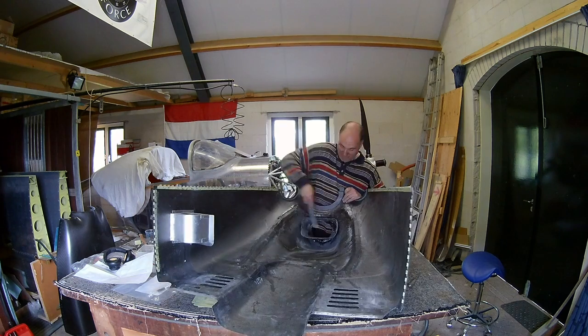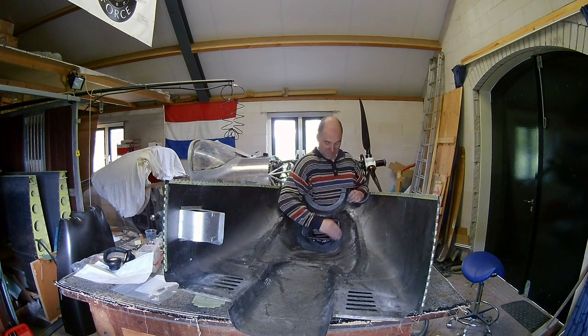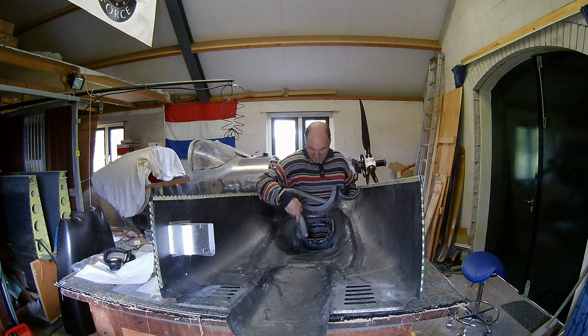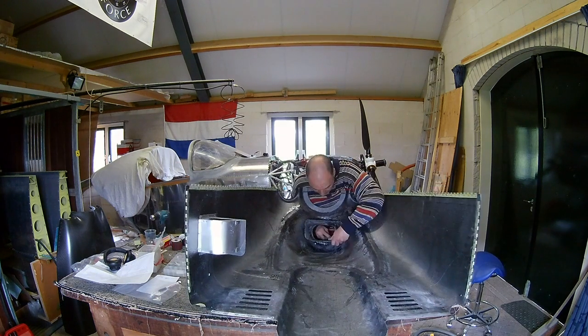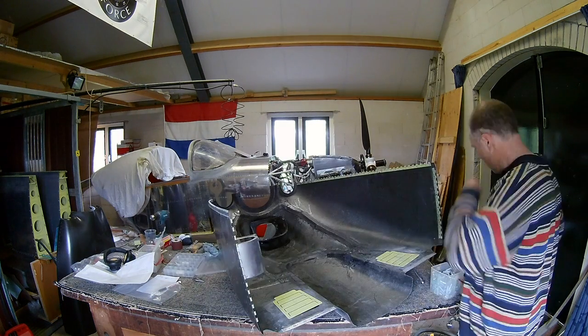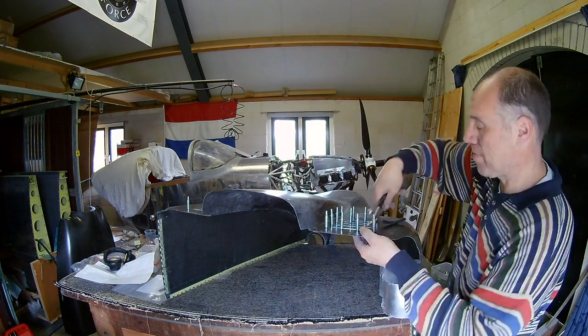Also, I try to really sandpaper off the inside so that I get a real nice finish later. Okay, Cleco-ing the cowl louvers, getting them ready for riveting.